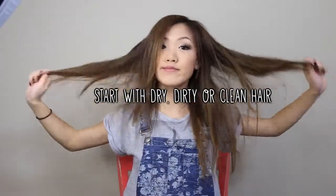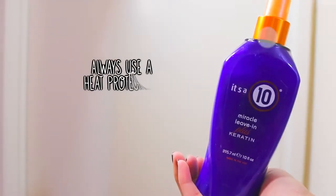Your hair can be clean or dirty for this, it really doesn't matter. But just be sure to use a heat protectant because you are going to be using heat and you don't want your hair to fry off.